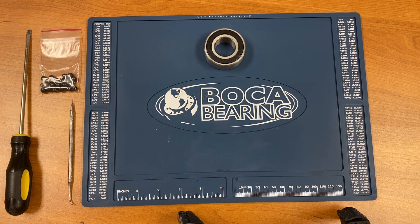Hi, this is Mike. I'm with the Boca Bearing Company. Today I'm going to demonstrate how to convert a standard steel ball type bearing to a ceramic ball type bearing.